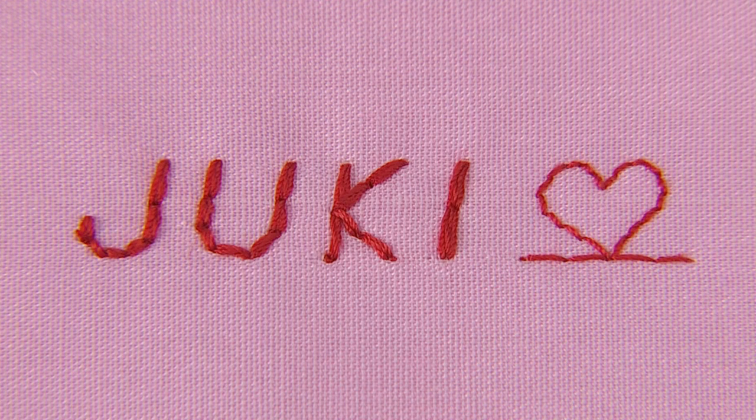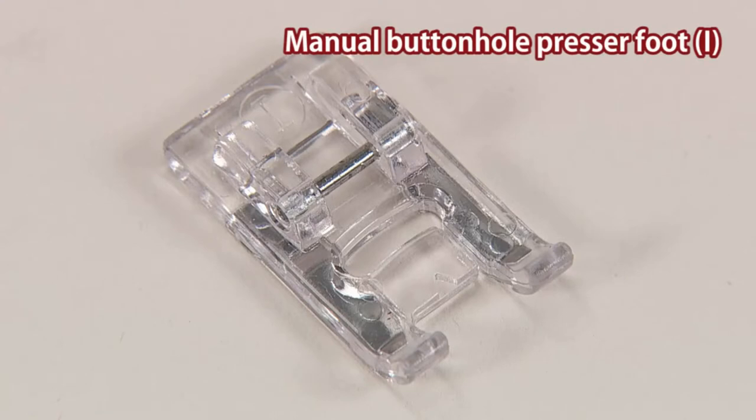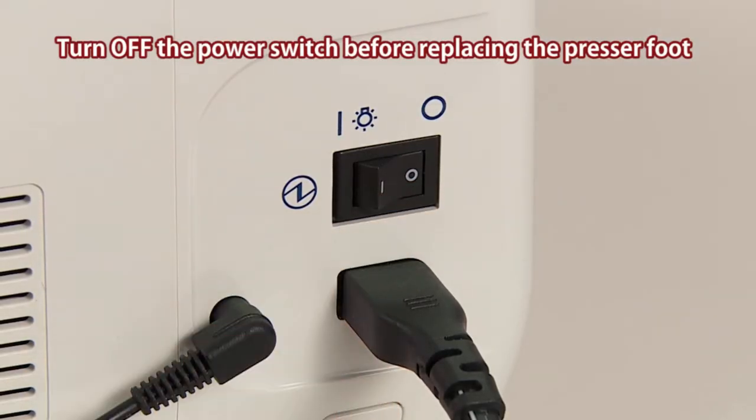This machine can sew combined decorative patterns and letters. Use the manual buttonhole presser foot for this stitch. Turn off the power switch before replacing the presser foot.